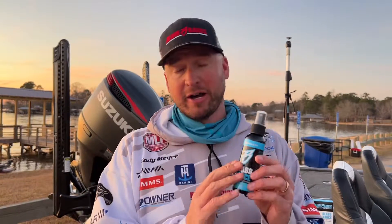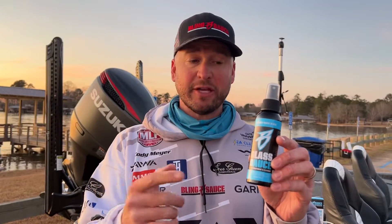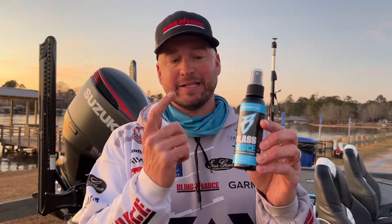Hey everybody, Cody Meyer here. I don't know where you've been the last couple days, but I've been talking about this. I am so excited about this. It's new from Bling Sauce — it is Glass Sauce.